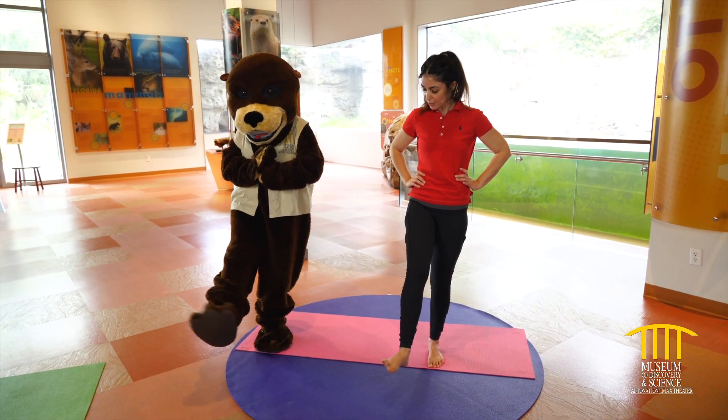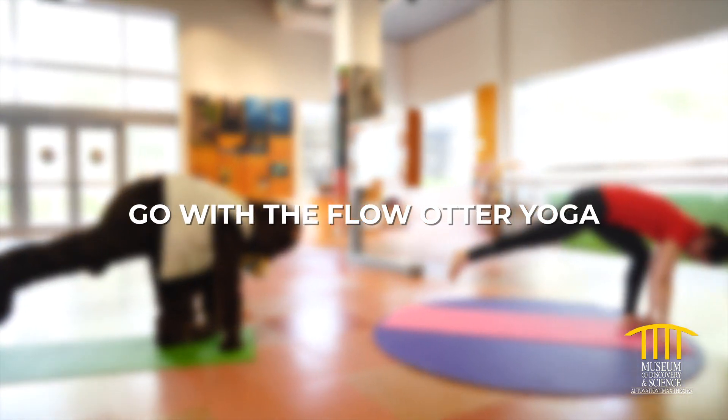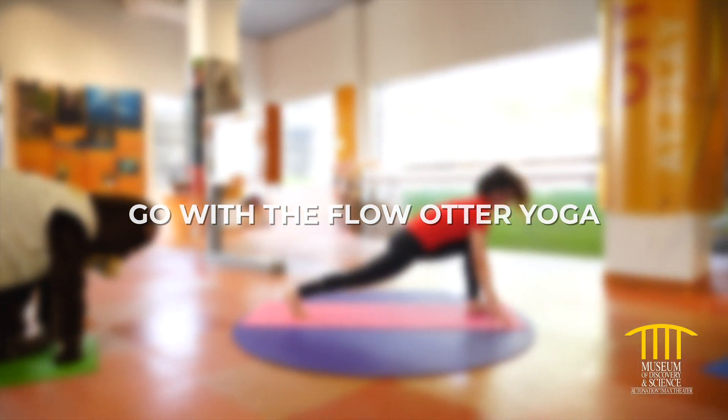You Otter relax with Mods and swim into your day with Otter Yoga. Namaste with us for Go With The Flow Otter Yoga.